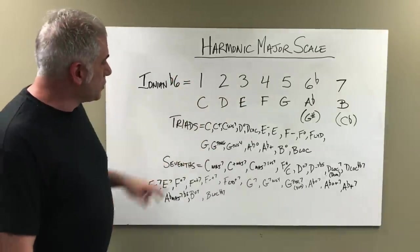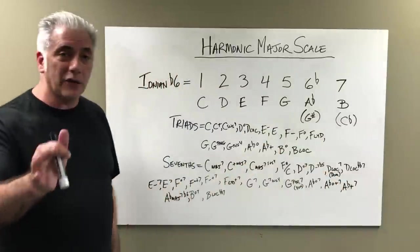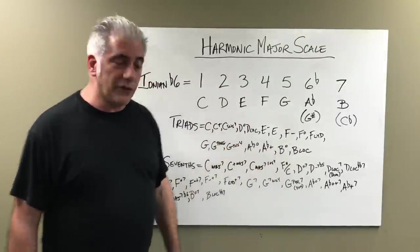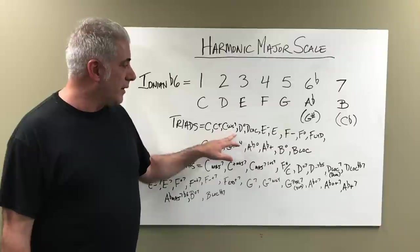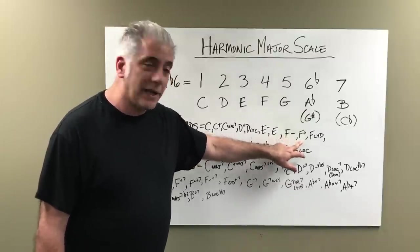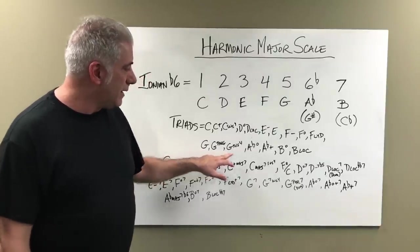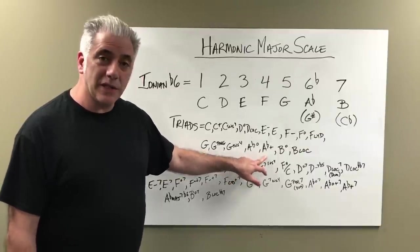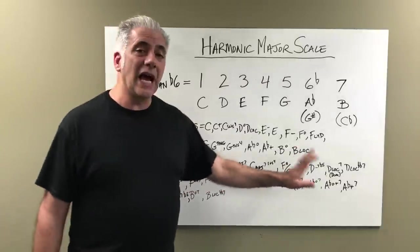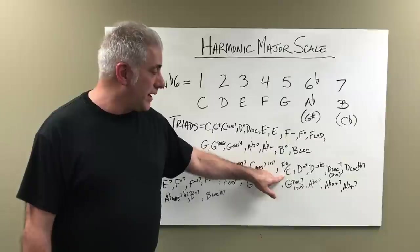Let's move on and talk about all the different triads and seventh chords in the harmonic major scale, using C harmonic major: C, D, E, F, G, A flat, B. Here are all the triads: C major, C augmented, C sus four, D diminished, D Locrian (1, 4, flat 5), E minor, E major, F minor, F diminished, F Lydian. G major, G Phrygian (G, A flat, D), G sus four, A flat diminished, A flat augmented, B diminished, B Locrian. For the seventh chords: C major seven, C major seven sharp five (augmented major seven), C major seven sus four, and F diminished over C.